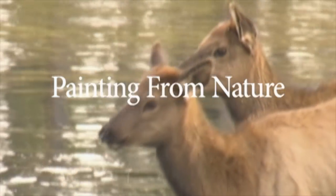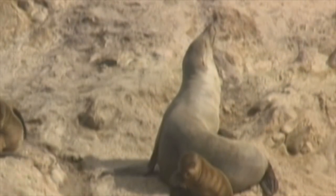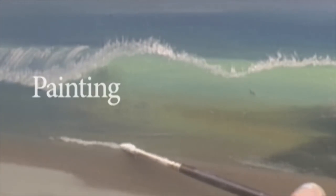Paintingfromnature.com — a website for artists seeking inspiration, advice, and knowledge to master painting from nature. Paintingfromnature.com.